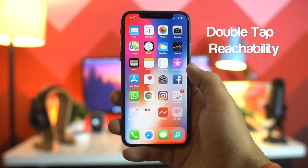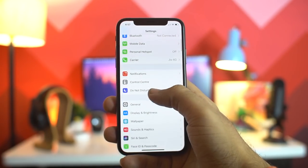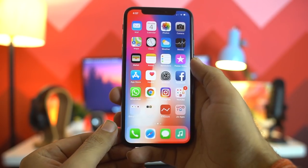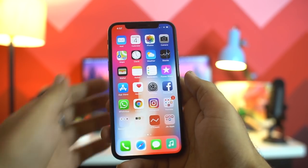Double tap reachability is also available on the iPhone X, but first you need to enable it by going to Settings, General, Accessibility, and then enabling the reachability setting. To use it, swipe down on the bottom edge of the screen to pull the screen down, and swipe up to return to normal mode.